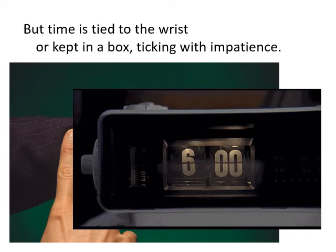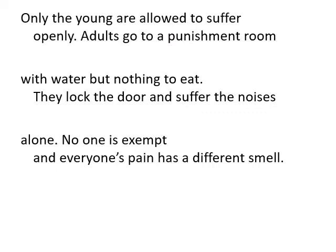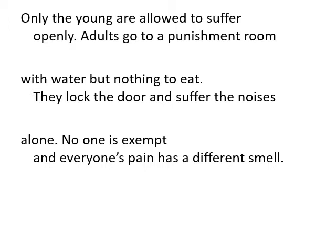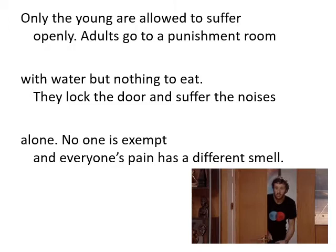After that great sense of freedom with the car: 'time is tied to the wrist or kept in a box ticking with impatience' — that's a watch. 'Only the young are allowed to suffer openly. Adults go to a punishment room with water but nothing to eat. They lock the door and suffer the noises alone. No one is exempt and everyone's pain has a different smell.' That's talking about going to the bathroom. Only little babies don't care about those bodily functions, but the rest of us go into a room and make all sorts of horrible noises — everyone has to do it and everyone has a different smell.